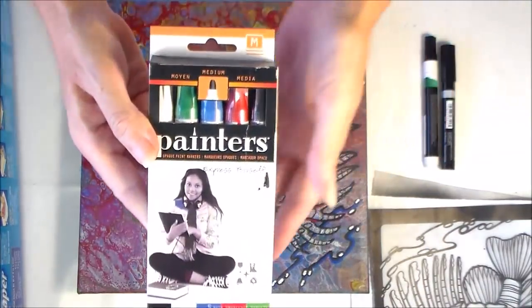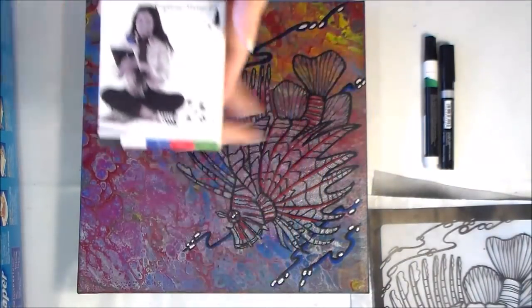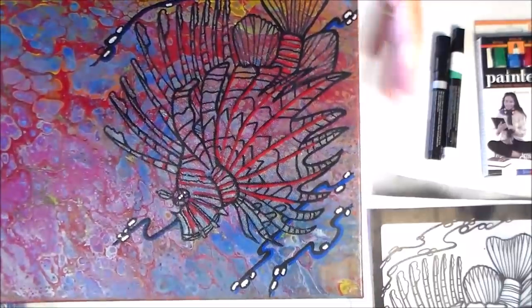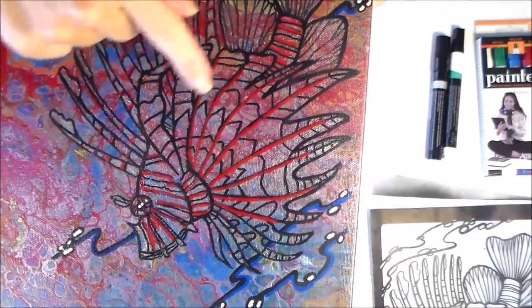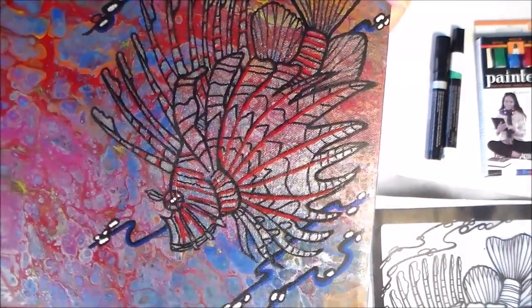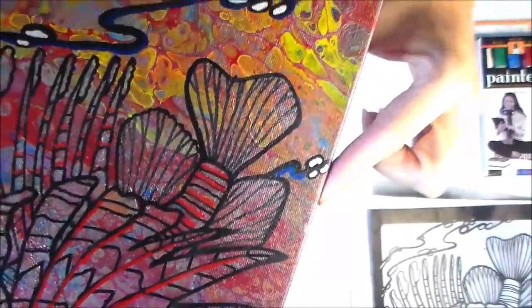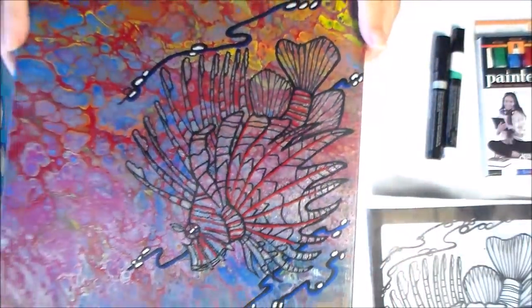Once I had my image transferred, I used these opaque paint markers — they're called Painters — in the medium tip, plus an extra one in black in a fine tip. Using those, I drew over the lines I'd put on the canvas and made the image mostly in black, then highlighted a few elements in red. I also did a silver wash — just some silver acrylic paint with lots of water — washed over very slightly. You can see the silver effect in the fins where I put the pen lines down first and then washed over. The fish looks really silvery and red and it looks great.